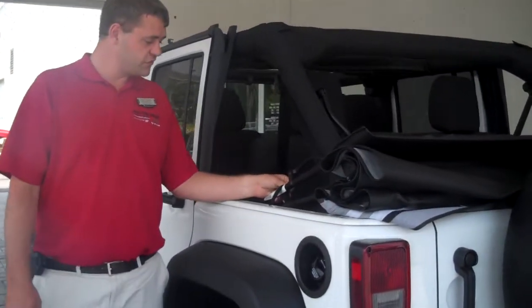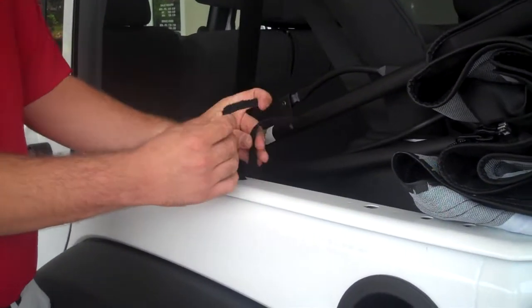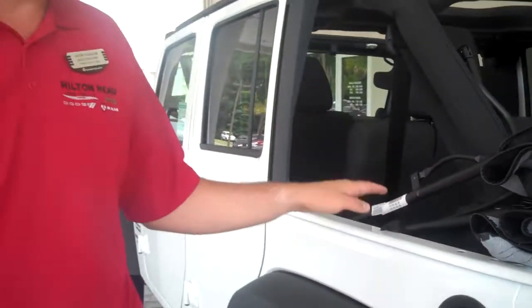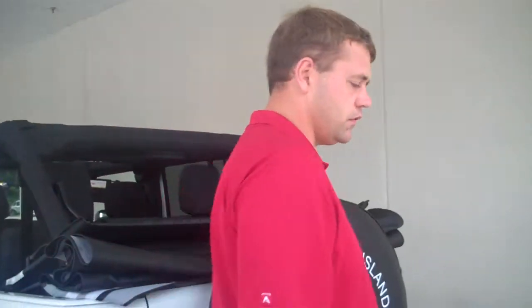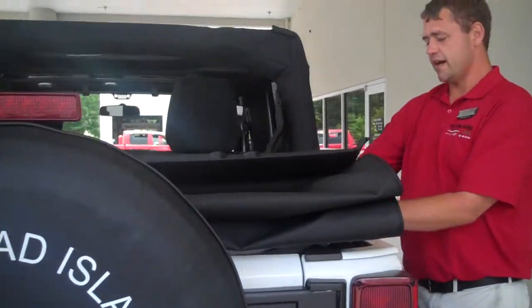First thing you've got to do — the last step that we did was these straps here. So we'll just take and put these straps back into place so that you don't lose them. Very crucial — you just leave them there so you don't lose them. Just doing both sides real quick.